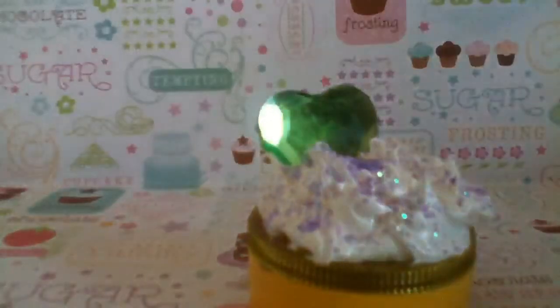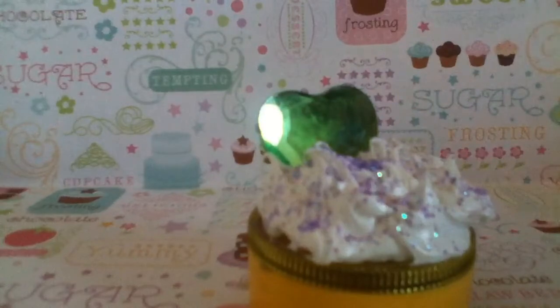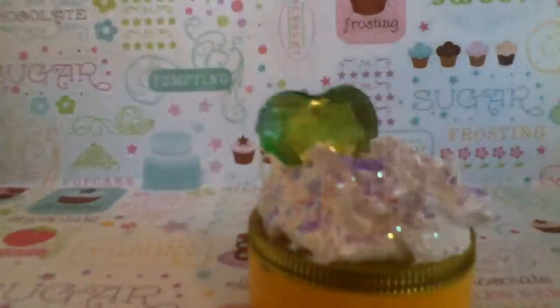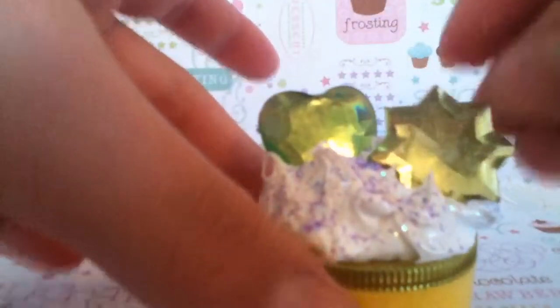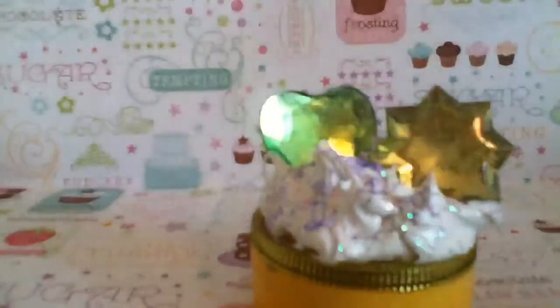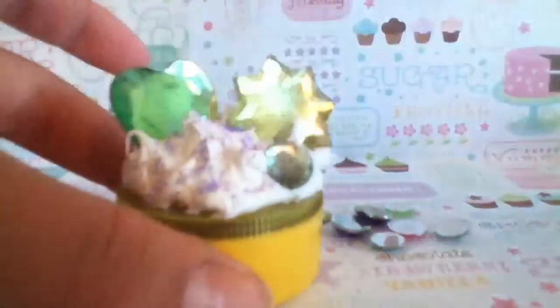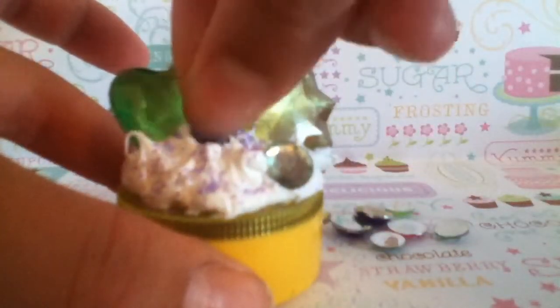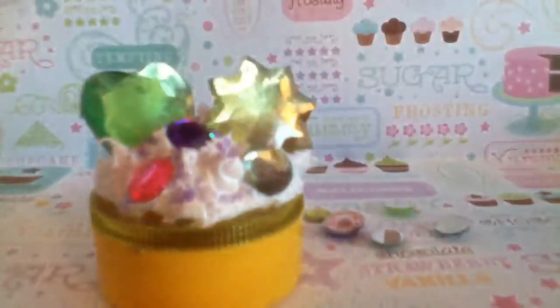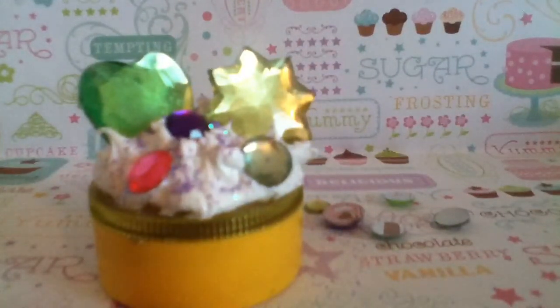Sorry, this isn't one of those speedy tutorials — I can do that, but I just decided not to. I'm also using this lime green star shape. And then I'm going to put some smaller rhinestones on — just put them on there, pick one there, and then one in purple to match the glitter. Just get some color separation with your design.